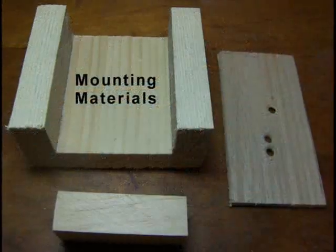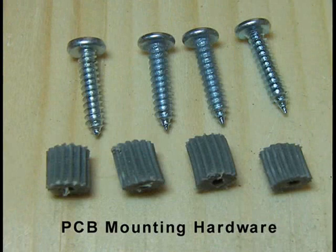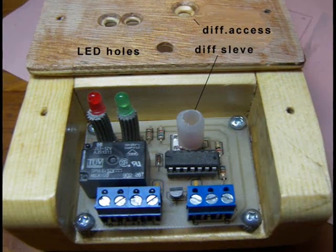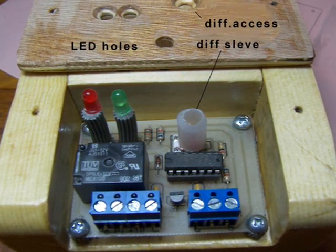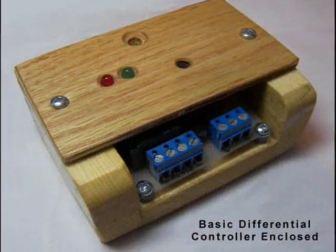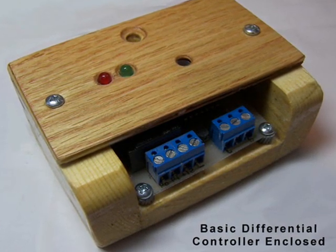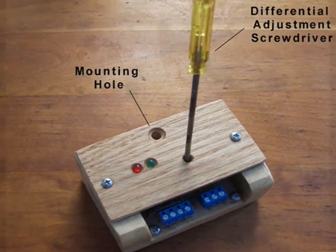The enclosure is made from 1x2s and 1x3s, and the lid is cut from quarter inch paneling. Number 6 screws hold the board in place, and screen spline spacers are used to hold the PCB above the mounting platform. Remember that odd looking pot? Now you'll see why I use it. Before pressing the top lid in place, install the differential pot sleeve guide. It fits over the top of the pot and is held in place with the countersink cavity of the differential access hole. The finished controller looks like this. The red and green LEDs protrude through the holes made for them, and the pot sleeve guide lines up with the differential adjustment hole so the differential adjustment screwdriver lines up with the pot.